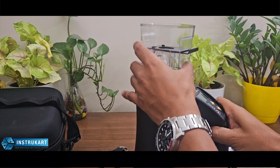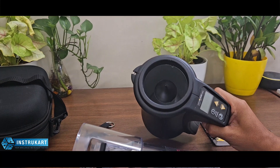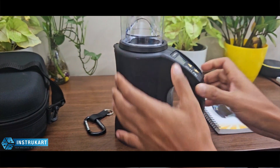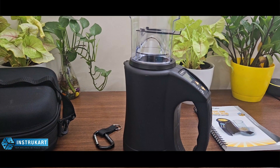This moisture meter has a weighing scale integrated along with the sensor, so that we can get the actual moisture based on the weight of that particular product.